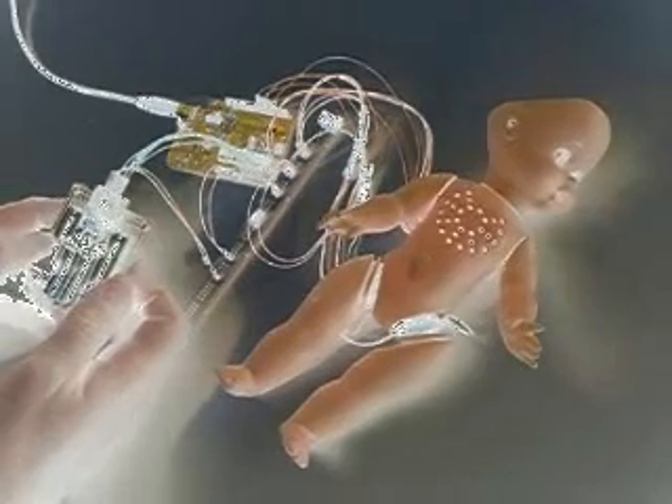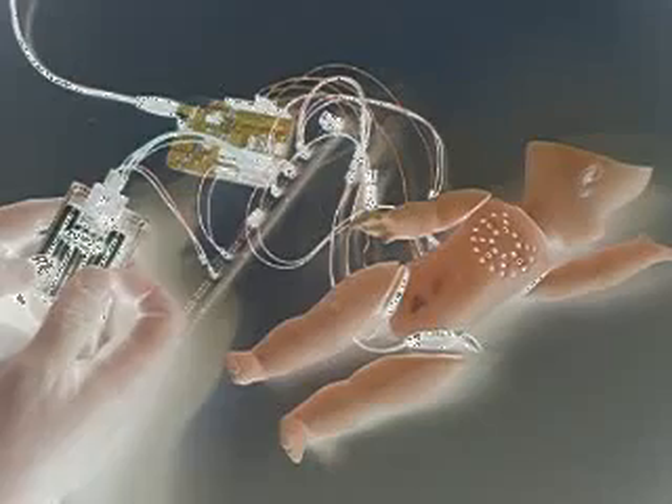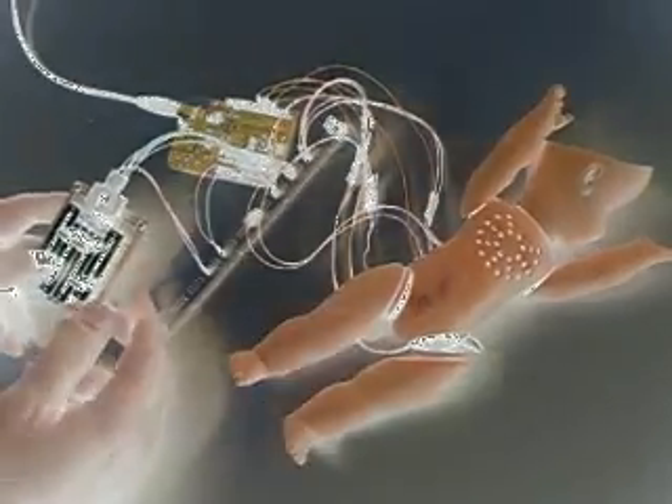The power was cut there — basically trying to draw too much power from the Arduino. So it automatically cuts out, which is a great thing; otherwise it would be damaged.